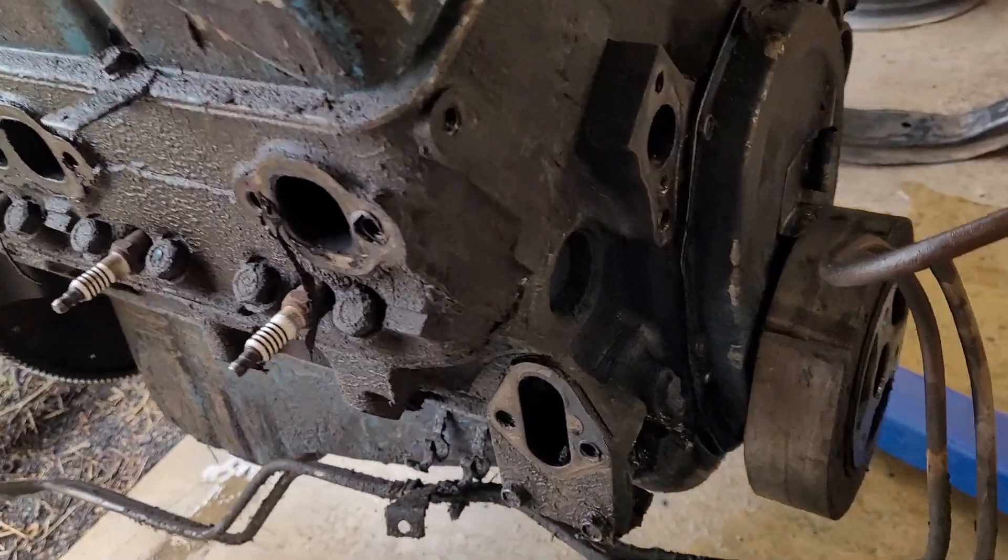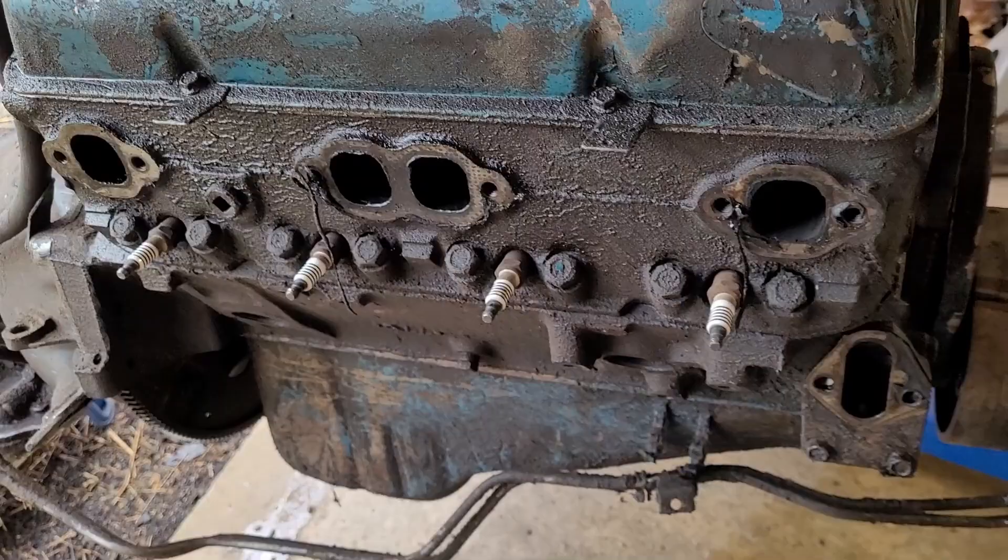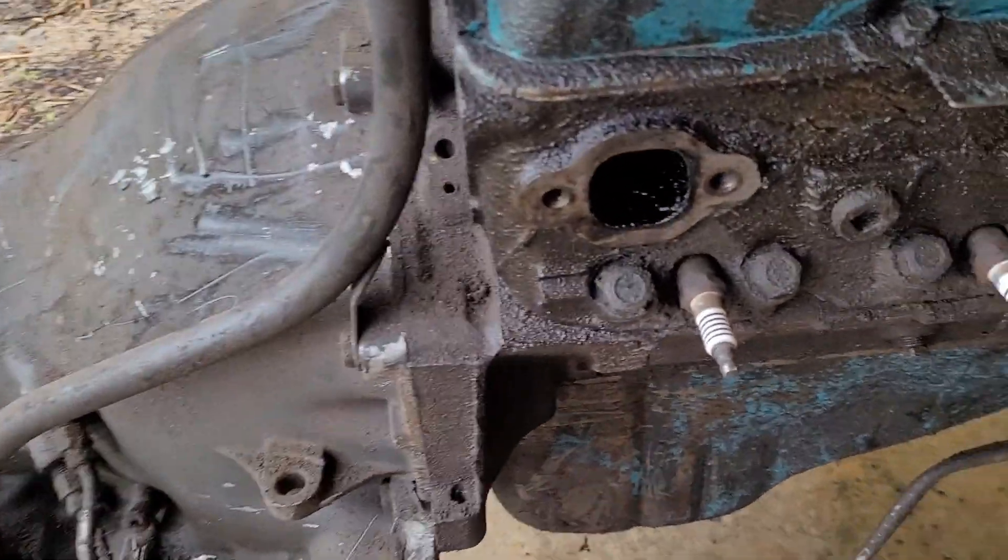To start, I already went through and scraped off all the big stuff and blew it off. So now it's just a matter of spraying them down, giving them an hour — I'll make some breakfast, let this soak, then hose it off and see what happens. It's just your typical small block Chevy with a lot of gunk on it; been sitting for years.